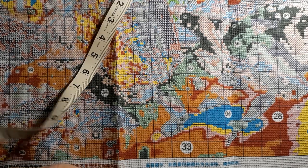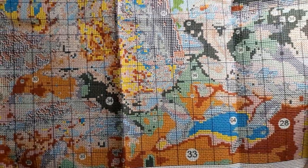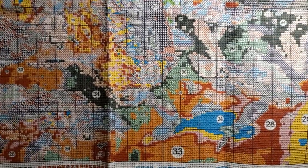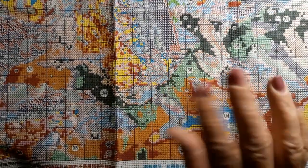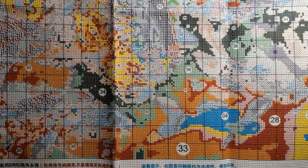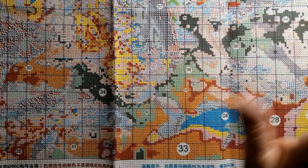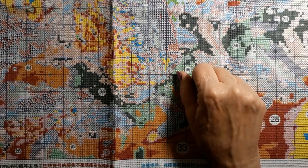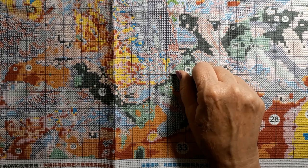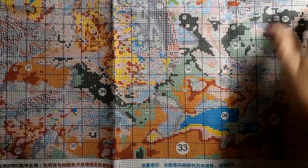Oh my goodness — did y'all hear that? We're having a thunderstorm! That scared the crap out of me. I guess when they say thunderstorms... What you don't understand is we don't have thunderstorms like they do in the Midwest — ever. It thunders over there like three or four times and that's it. This doesn't happen. I need to drink water for that one, that was scary.